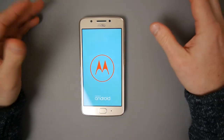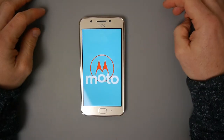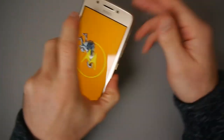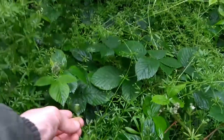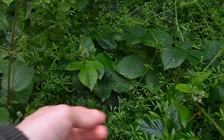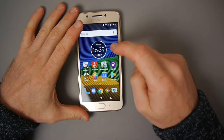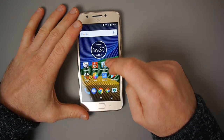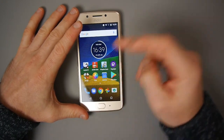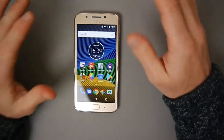Megapixels don't tell you the full story - they just tell you how much a picture can be blown up. In the daytime I think both cameras are actually quite good. If you've got a lot of light and you're outside, you're going to get decent photos with the selfie camera and better photos from the back camera. At night time, this is when the cameras on this phone will struggle.